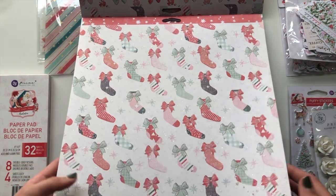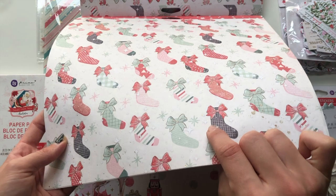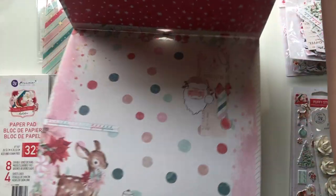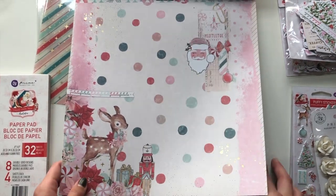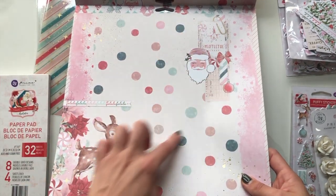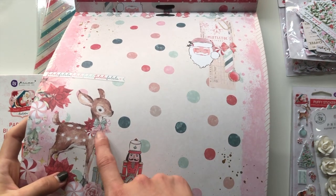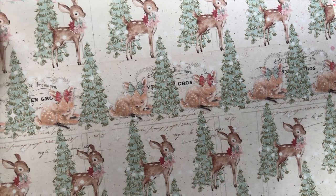Then we have this paper with the stockings and some bows, also with some splashes of gold foil here and there - very delicate. For example, that's the gold foil there. The back is a vintage red distressed background with some snow and snowflakes on it. This one here is like a scrapbook layout design, again a few touches of gold foil, this little cluster with a paper clip and the little Bambi.